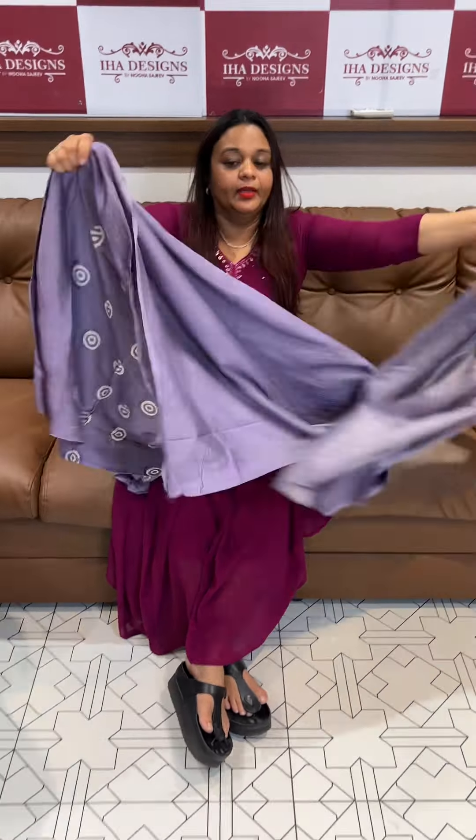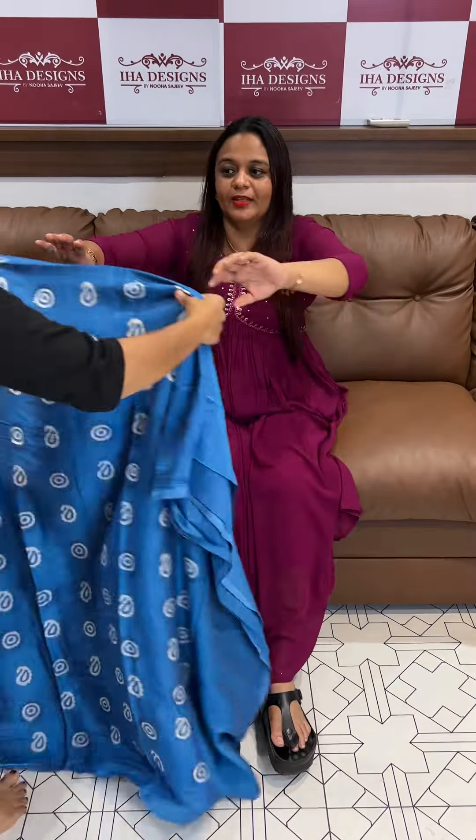Dusty Peach — beautiful dusty peach color with print, dupatta in same color, churidar pants. Maximum length pencil pants stitched.